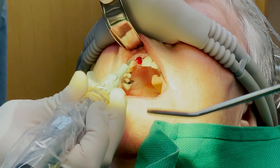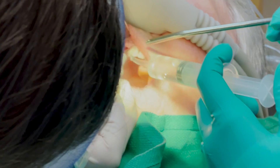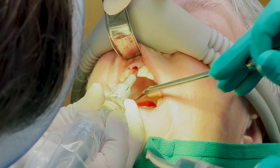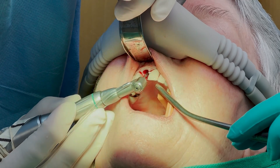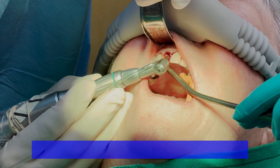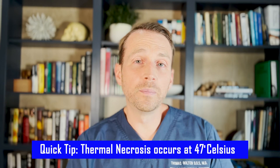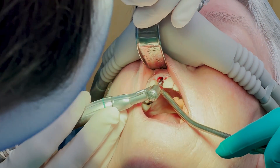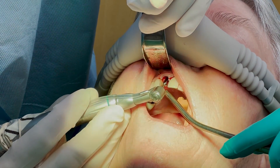I start with a round burr to prep for my pilot drill, and then I'm going to follow the protocol, starting with a 2.0mm twist drill, going to the depth that I want, and then gradually increasing in size. All this is done under copious irrigation to make sure that the bone doesn't get too hot. All the while, I want to make sure that I'm at a good angle and not going too deep, so that the implant will be restorable and have an excellent cosmetic outcome.